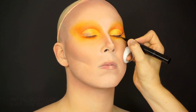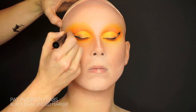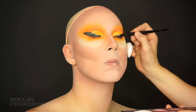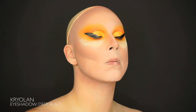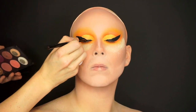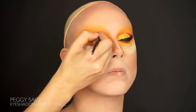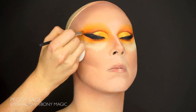I want to do a really pointy eyeliner for this look so I'm using another favorite, the dual-ended marker from Pat McGrath. It might look weird to just do a point at the end, but the idea is to try to leave this sparkly eyelid as visible as possible and to fill in the blank space with a lot of eyelashes later. Remember to set the eyeliner with a black eyeshadow.